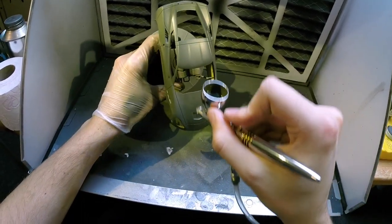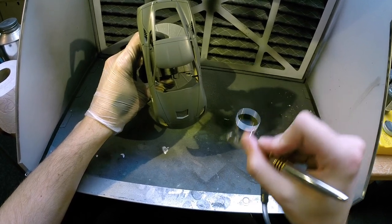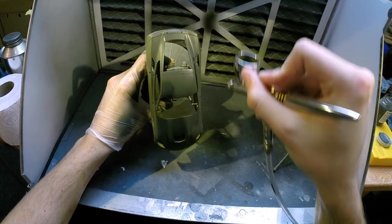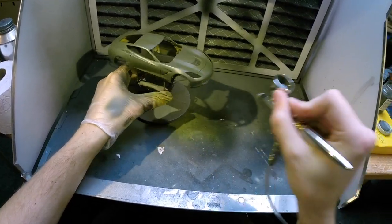This might not come through that well on video, but this color is a pearlescent color. So with the third coat on, I gave it a misting over the entire body just to make sure that all the metallic flakes are even and that there are no streaks in them.